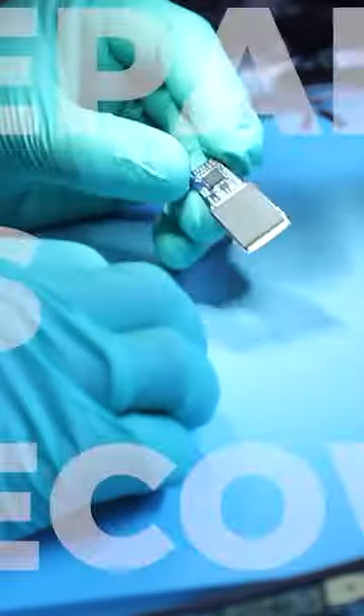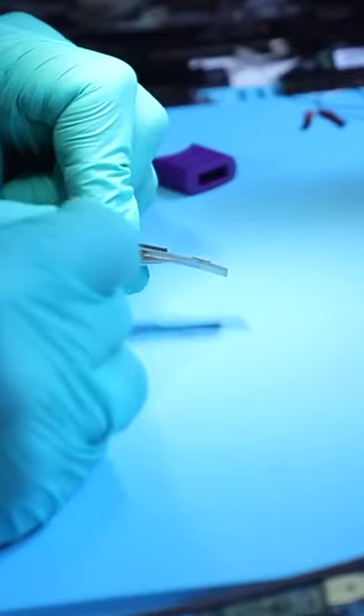Another client of ours sent in this flash drive for repair. This has an integrated connector and it's broken, so the circuit board is damaged.